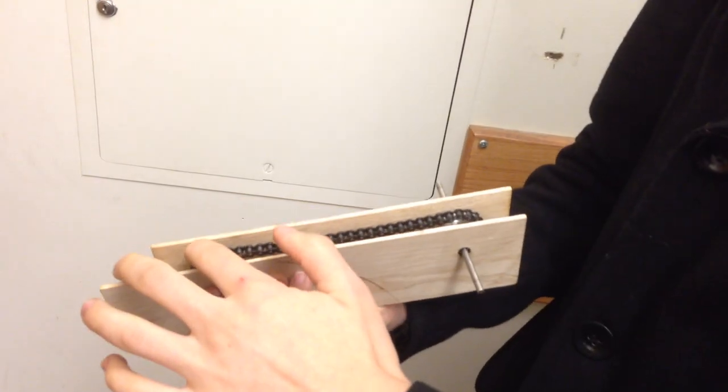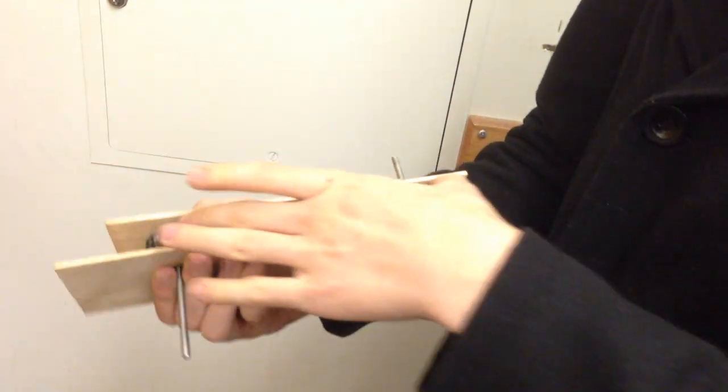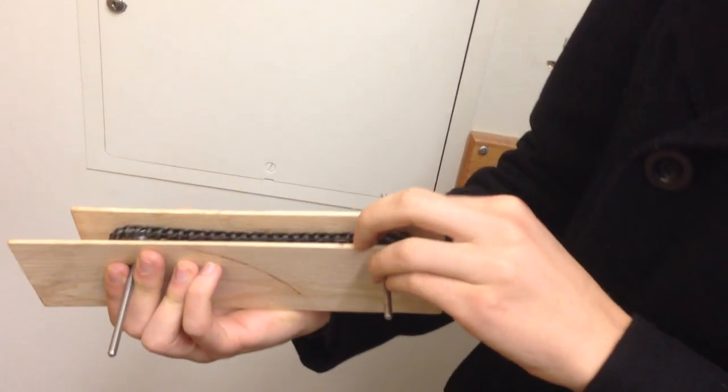I wanted to make sure the tensions were proper in here, because when we're getting stuff cut, we want to make sure that we have enough play in the chain that it won't cause too much friction.